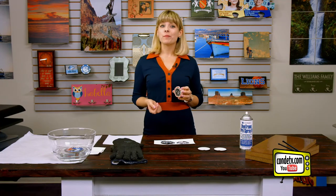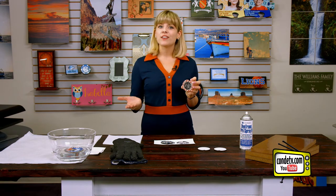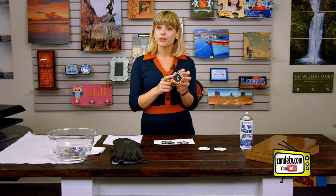Hey, welcome back to Condi TV. I'm Tori. You may be familiar with our Sandstone car coasters. If not, head over to Condi TV and check out all of our videos, especially the one about our Sandstone car coasters.